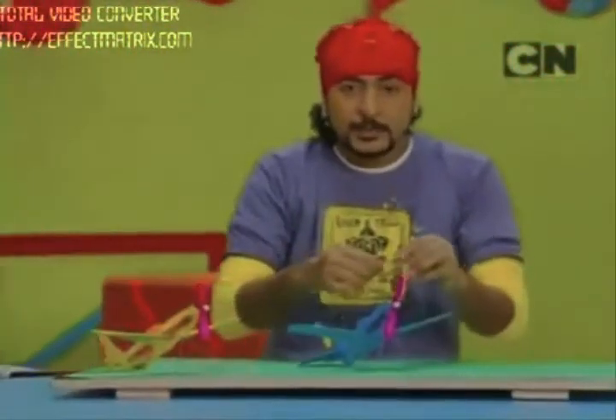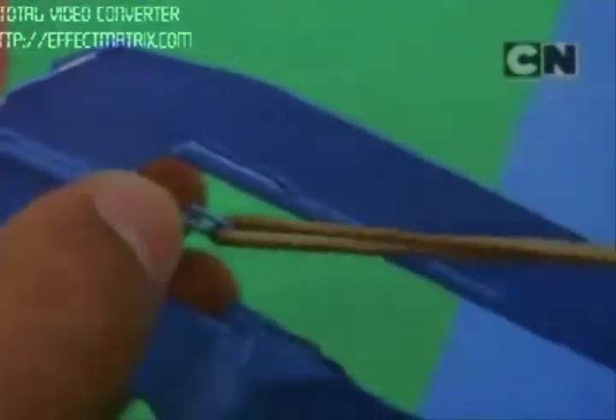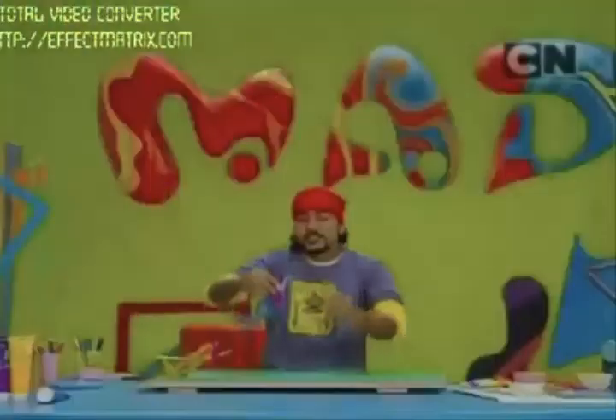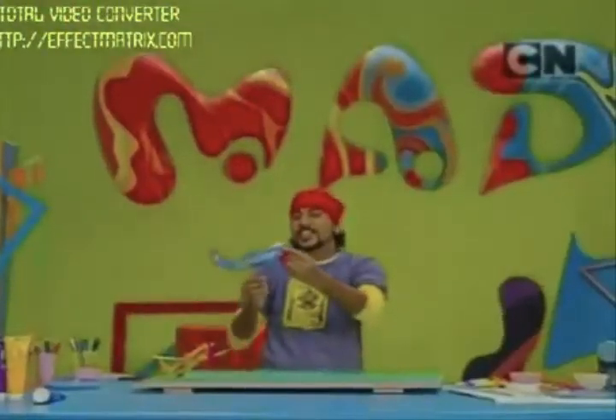I told you that we had to put a rubber band on it, first on the U-clip in the front, and then the U-clip at the back. Then turn it around. Get ready for the test flight.